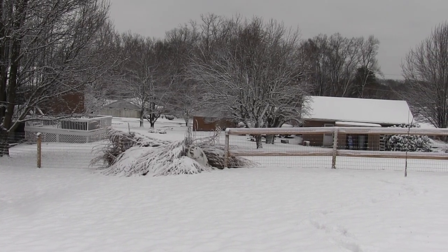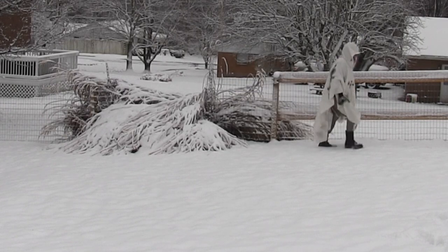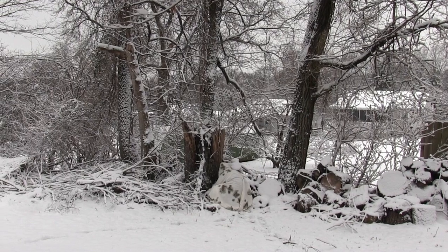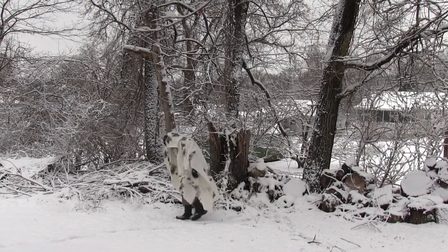This is a really good one — hiding in the Chinese silver grass. Again, hiding in plain sight; I wasn't really trying to hide. I just knelt down beside a stump.